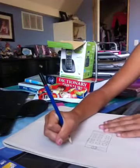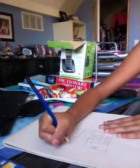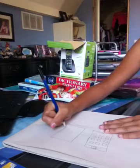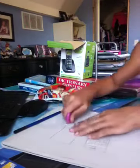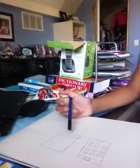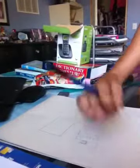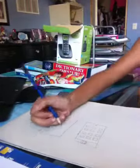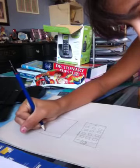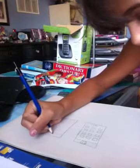So first, draw a rectangle, like this rectangle. And now, we will make kind of like a faded line. Then make a square.